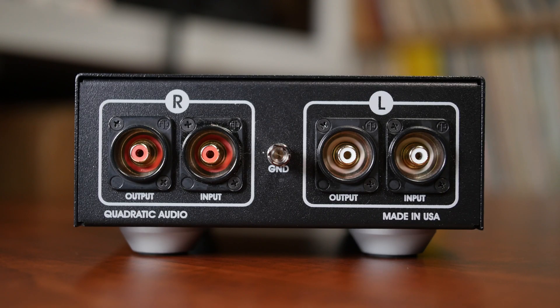RCA inputs and outputs on the rear panel make connecting the MC1 into the signal path a no-brainer. Only two pairs of interconnect cables — one for the input and one for the output — are required to hook the MC1 between your turntable and the MM phono section. On the rear panel there is also a ground for your phono section. No power cable is required, as the transformers do all the work themselves, creating the needed gain for your MC cartridge.